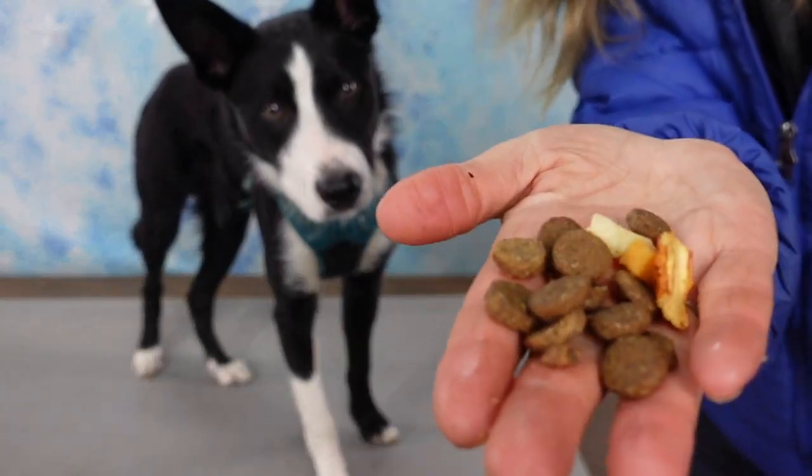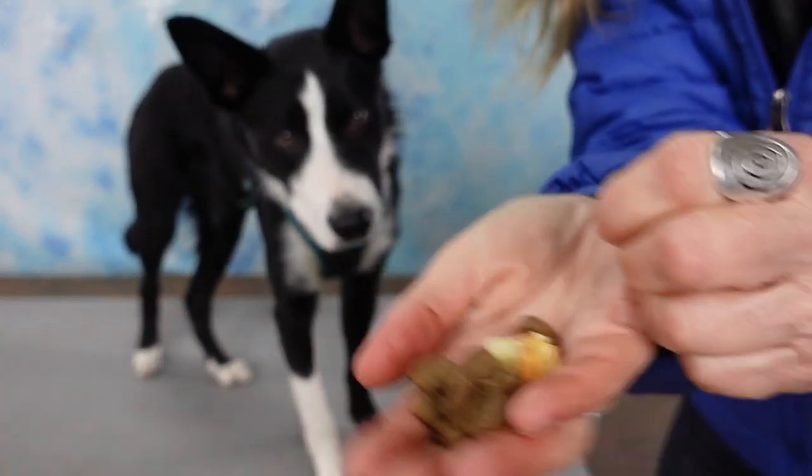You'll need some small and tasty treats available in your pocket, your food pouch, or in a container nearby. You can even use your dog's kibble and turn his meal time into a training session.